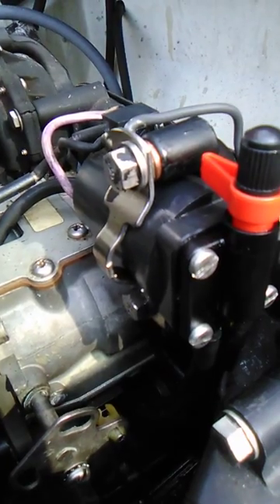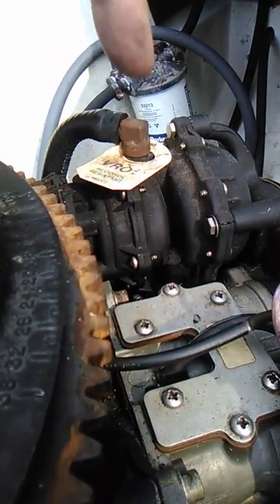The next step is going to be swapping out this fuel pump right here. I'll move to that in a minute.